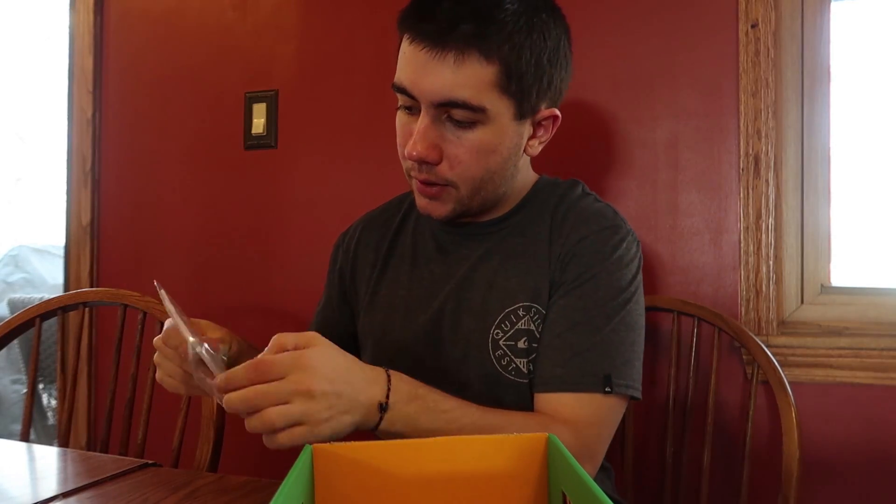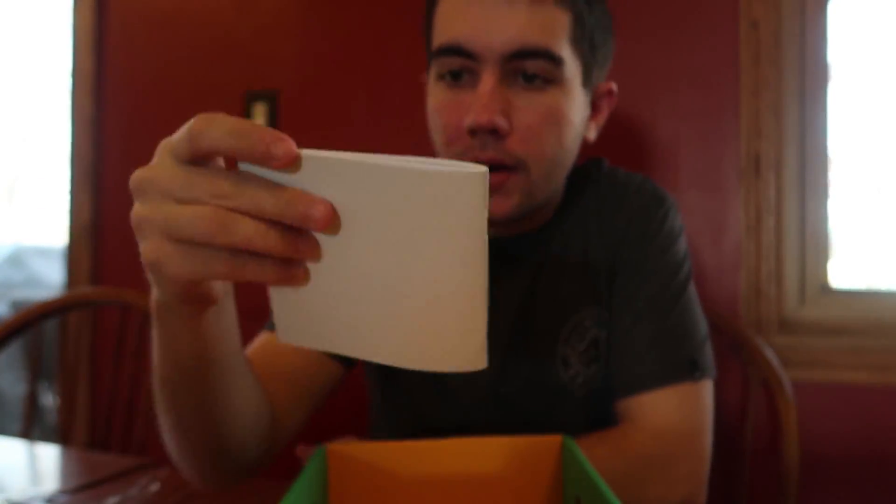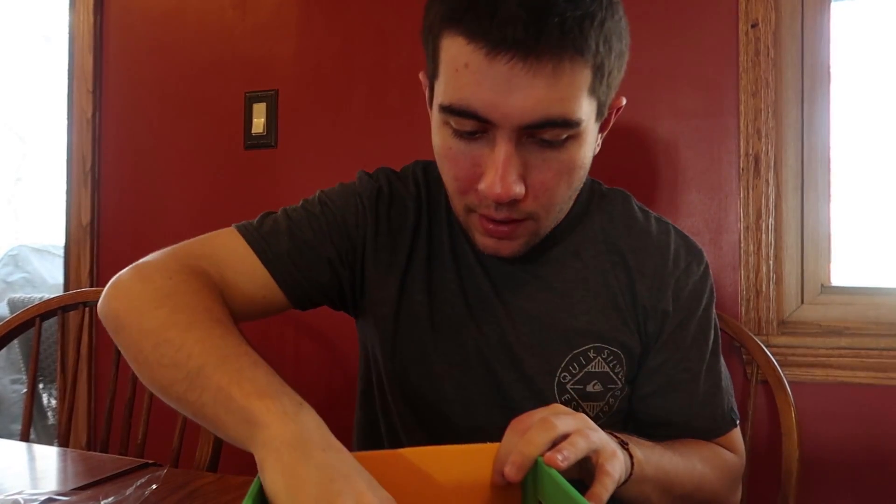Finally, we have what looks like a piece of paper. I'm gonna open this up real quick and show you guys what's inside. It's got Darth Vader on it and says 'I find your notes — lack of notes — disturbing.' Empty pages. Wow, look at that — pretty cool stuff.